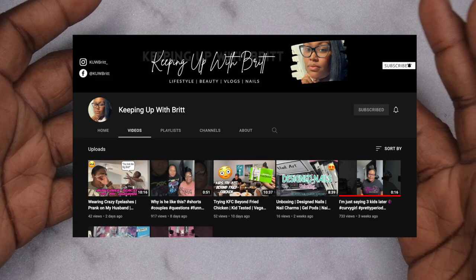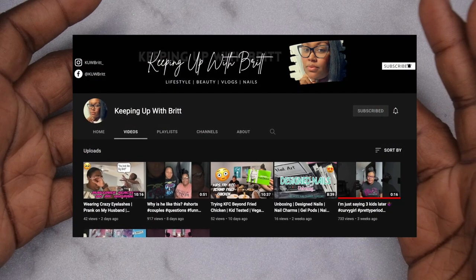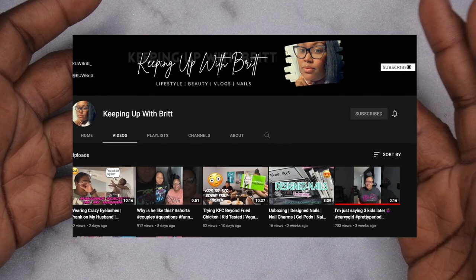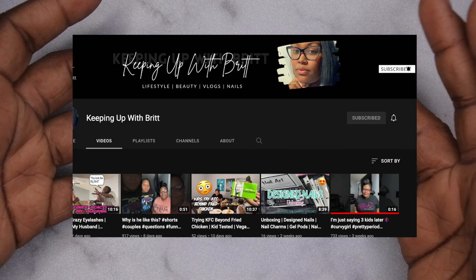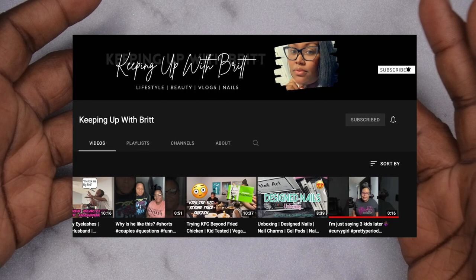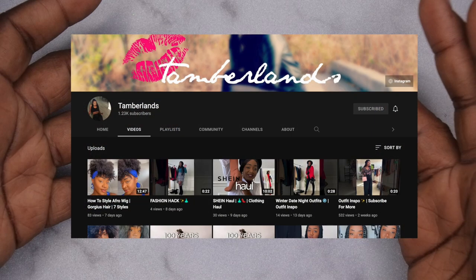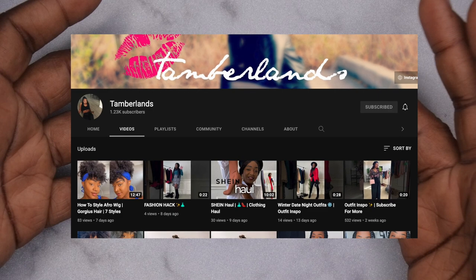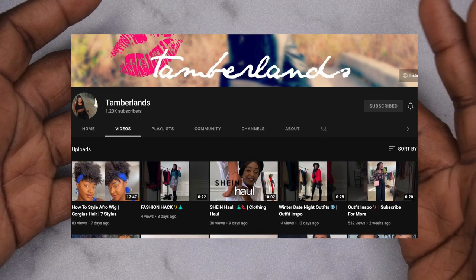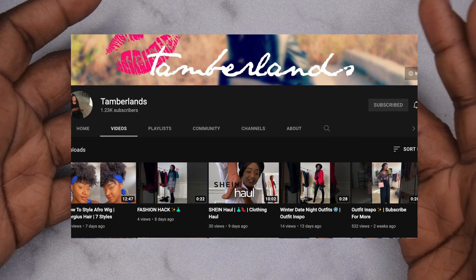The first nail sister I'd like to introduce is Keeping Up with Brit — her name is Britney and she is a nail artist with a business selling press-on nails. She's really excited to start her journey and this is actually her first collab video. The second nail sister is Tamberlands and she goes by Ty — she's a nail tech and trainer whose YouTube is mostly lifestyle mom vlogs but also includes nail videos, makeup, and fashion.